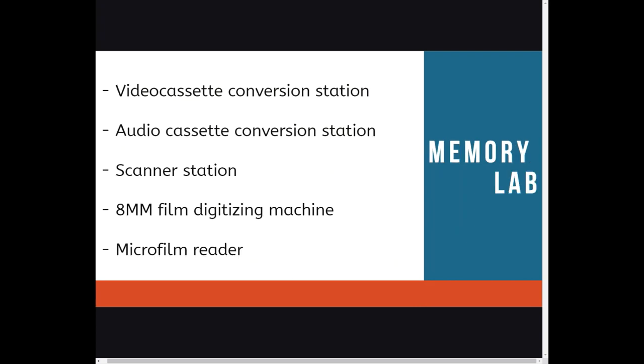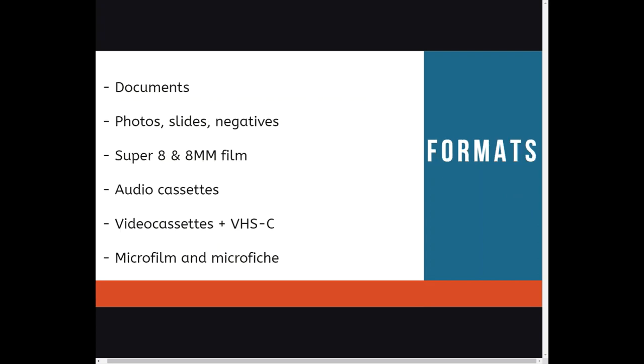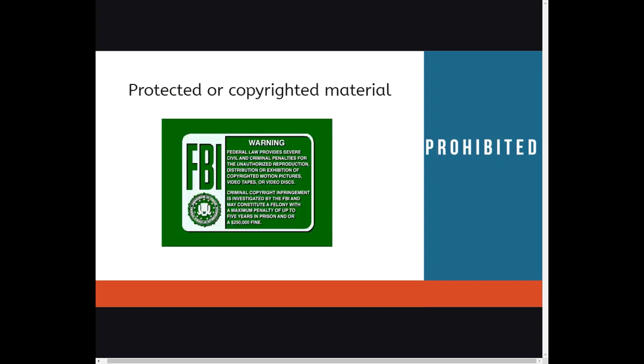What's in the Community Memory Lab? The Memory Lab is comprised of five stations: a video cassette conversion station, audio cassette conversion station, scanner station, 8mm film digitization machine, and microfilm reader. The Memory Lab will be capable of working with the following formats: documents, photos, slides and negatives, Super 8 and 8mm film, audio cassettes, video cassettes and VHSC, and microfilm and microfiche.